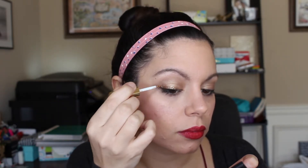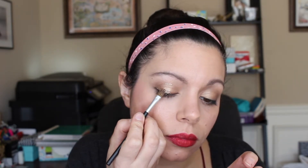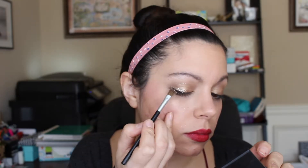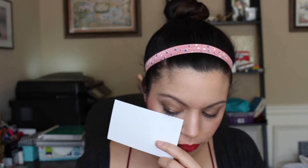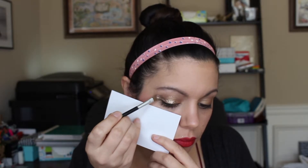Next I have the Tanya Burr Cosmetics glitter liner — I believe the color is Treasured; it's very hard to read on a glitter bottle. Then I have another Tanya Burr product, the Ice Shimmer Pot — this is a champagne sparkle. While the liquid liner is still wet, I pat on a little bit more glitter for extra sparkle. I use a note card to keep the glitter from going all over my face, because if you work with loose glitter, you know it gets everywhere.